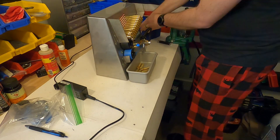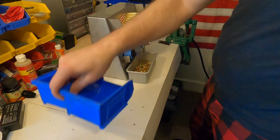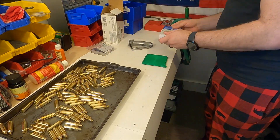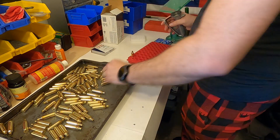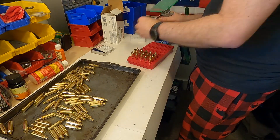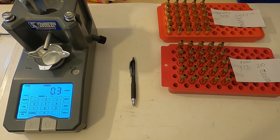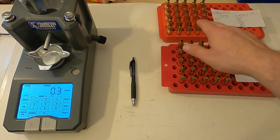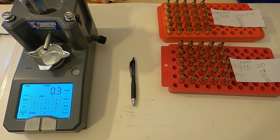Step nine is annealing all of the brass. Now that the brass prep process is complete, I'm going to move on to priming all of the cartridges using the two different primers, making sure I keep them separate on trays so I don't get them mixed up. I've got 25 pieces primed with the Federal 210 primers and 25 pieces primed with the Federal Gold Match 215 Magnum large rifle primers.